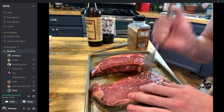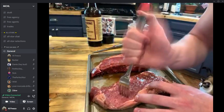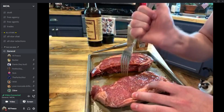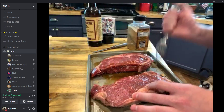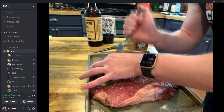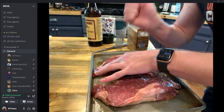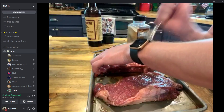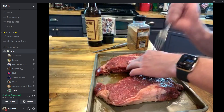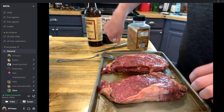Other side — same thing. Stab it, then flip it around. Now these steaks might be a little bit frozen so they might take a little longer to grill, and if that's the case we will improvise. Okay, just finish stabbing — time to cut.